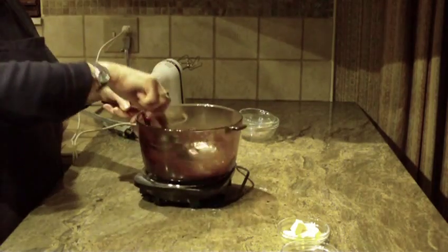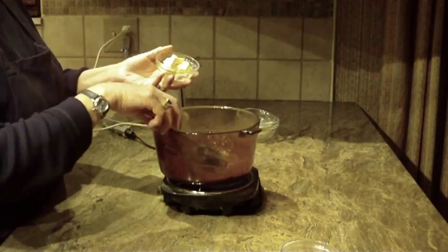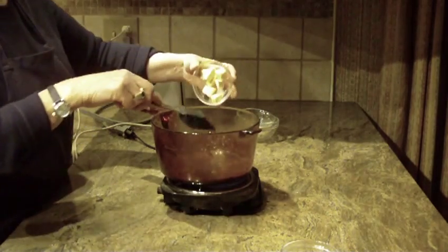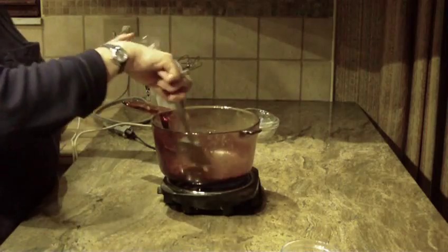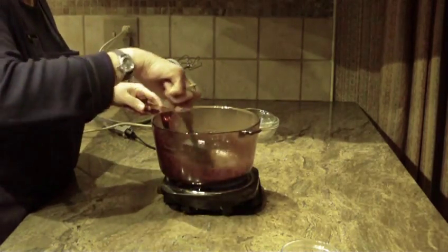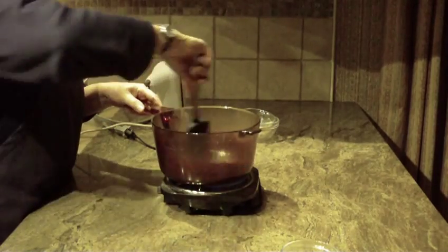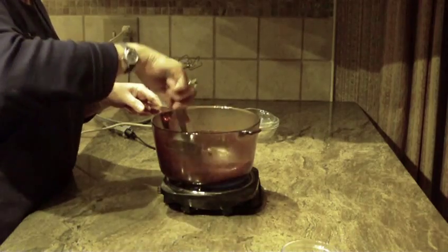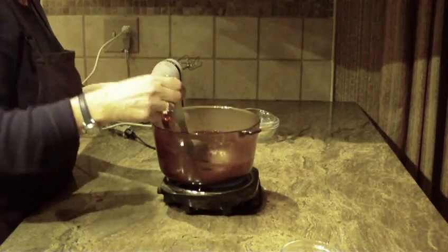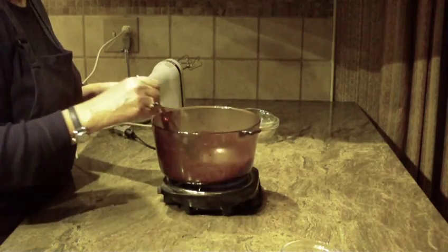We're also going to need butter — two tablespoons of stick butter. If you don't want to use butter you can use margarine, but don't use the margarine spreads. I'm just melting the butter in now.